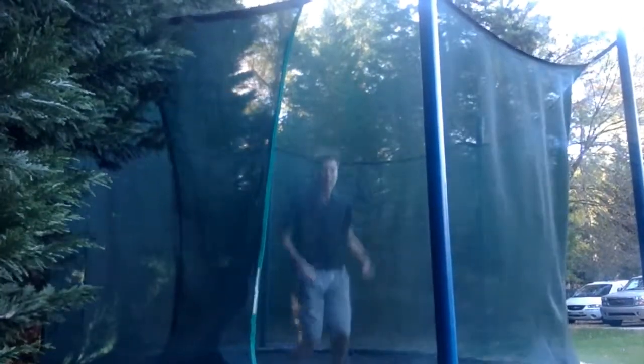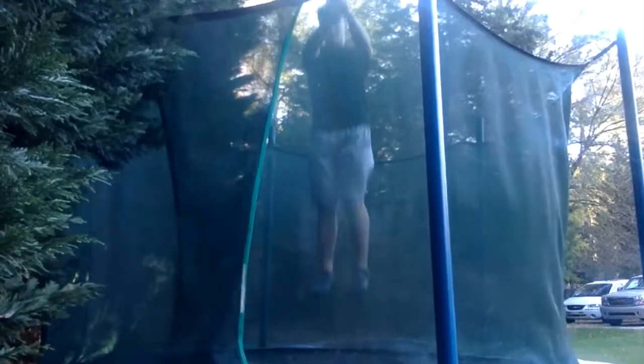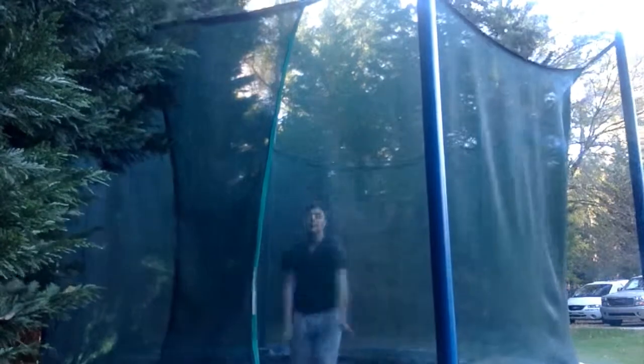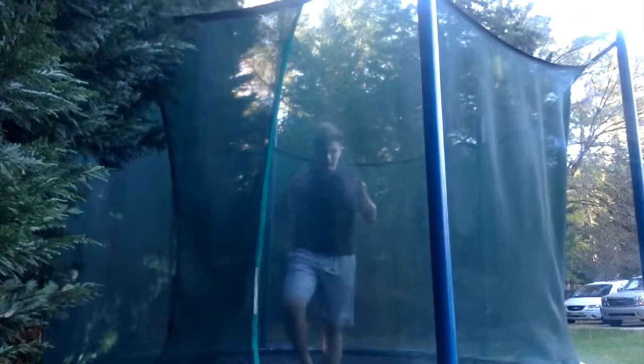For a backflip, I would definitely use your hands — I don't need to anymore, but you can just bring them out, then in, and then propel them. See, I went backwards a little bit — a lot actually. So really whatever helps. What you can do for drills would be like this.